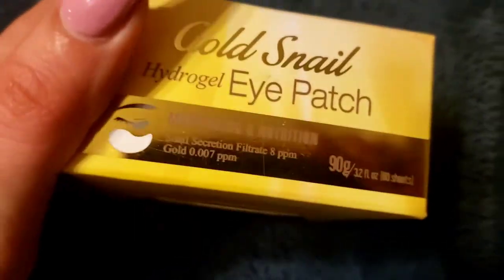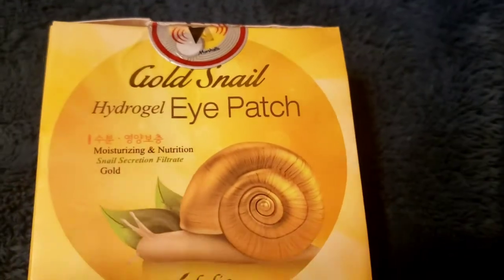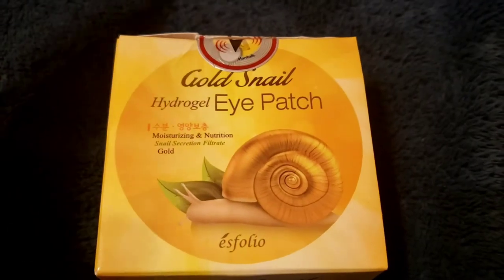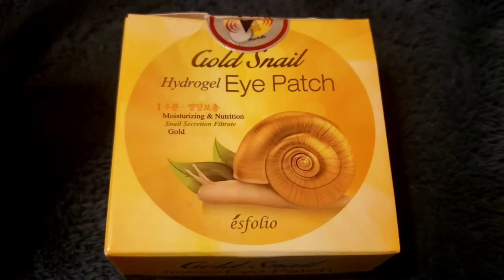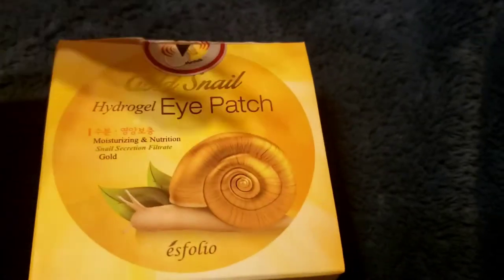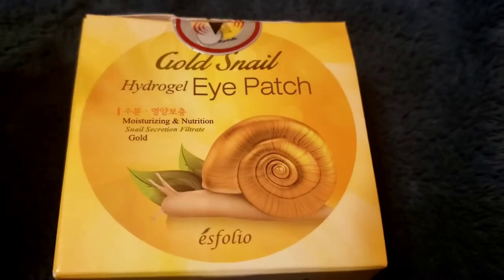Today I'll be going over this eye mask — it's basically a gold snail hydrogel eye patch. It moisturizes and has snail secretion filtrate. Honestly, I was a little hesitant to buy this; I've never used anything that has snail secretion in it.